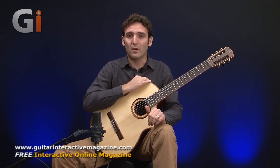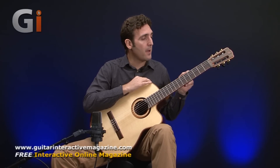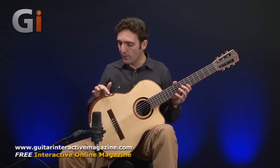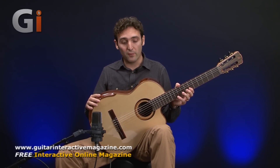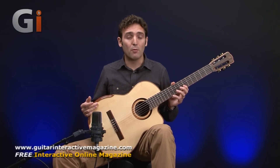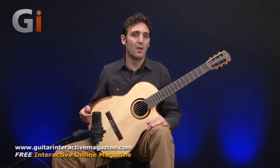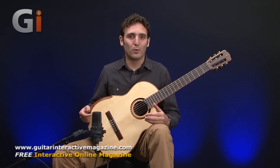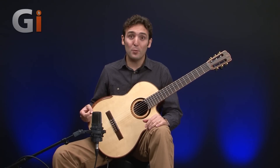A very affordable guitar with premium tone woods and features like the machine heads, the nut and saddle. Very lovely finish, lovely design, very effective and responsive pickup by Fishman. On the whole, a really, really good guitar and I strongly recommend checking one for yourself to really get an idea of how this guitar is worth more than what you're going to be paying for it. I hope you enjoyed this and found it useful. Until next time, goodbye.